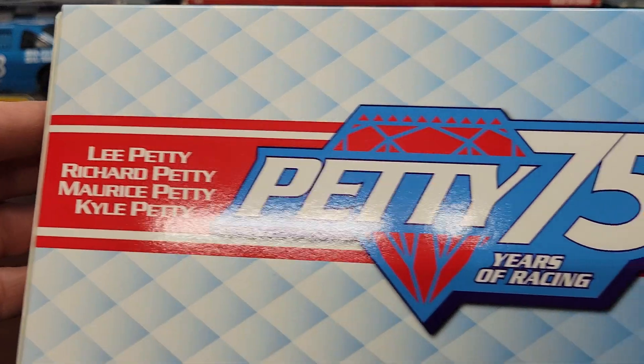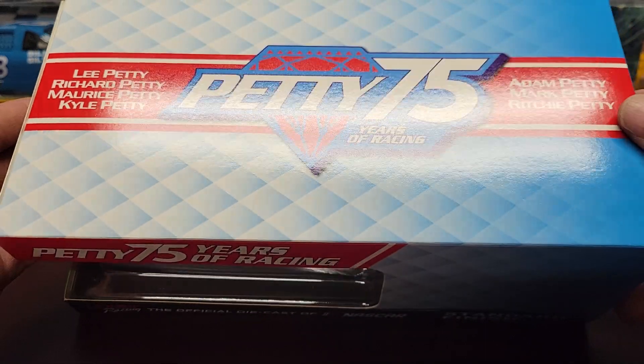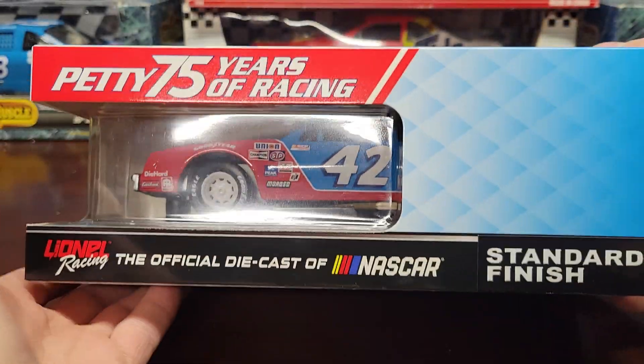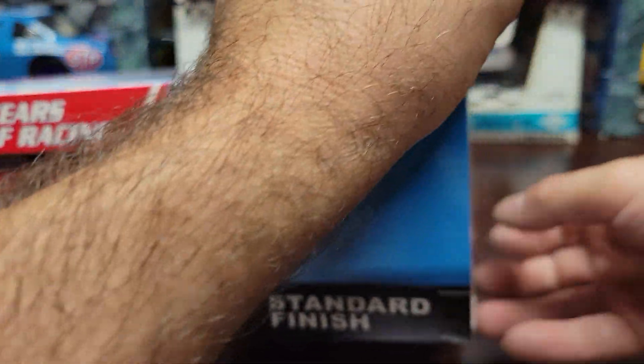One of 600, standard finish, Petty 75 Years of Racing. It's a cool Petty 75 Years of Racing box. You got Lee Petty, Richard Petty, Maurice Petty, and Kyle Petty, and over here you got Adam Petty, Mark Petty, and Richie Petty. That's a pretty cool box and I do love the colors — the red and blue, all the STP colors.